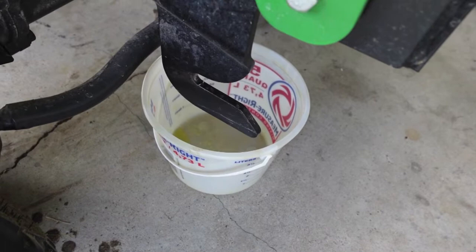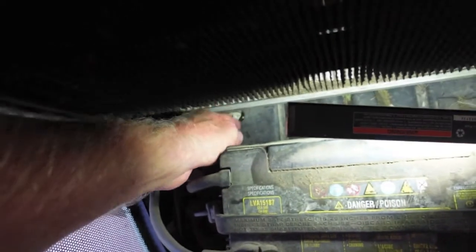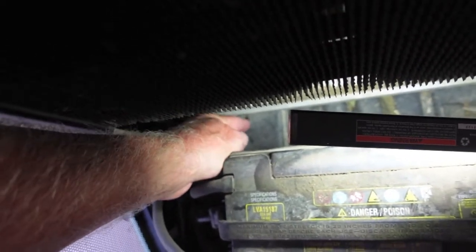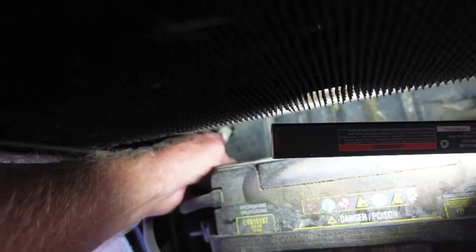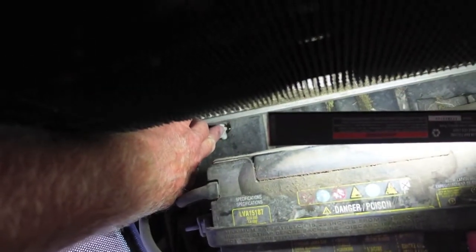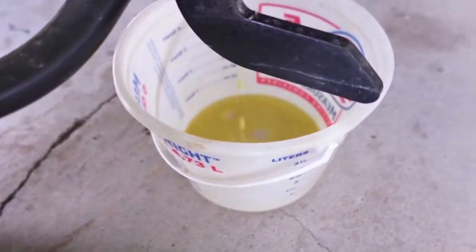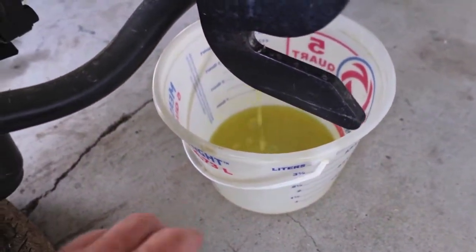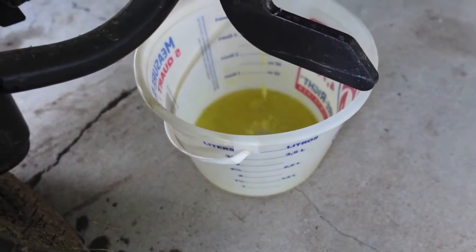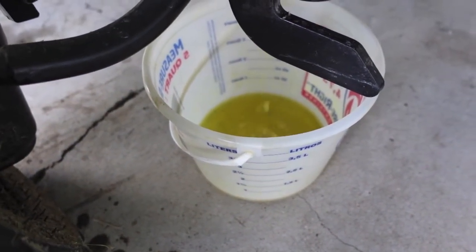This coolant has probably got 400 hours on it — I went a little longer than I had anticipated. The petcock's definitely making it nice and easy. I cracked it loose with my other hand, did not require any pliers. It's just plastic. Use a lot of common sense here — don't do it when the coolant's too hot, you don't want to burn yourself, it just has to be warm. We've got it coming out now in the bucket pretty good. John Deere uses that kind of light yellow coolant, and we'll get a good idea of what we get out when we drain the radiator.